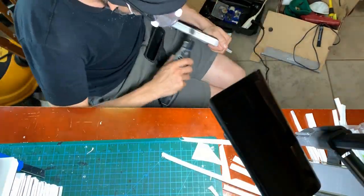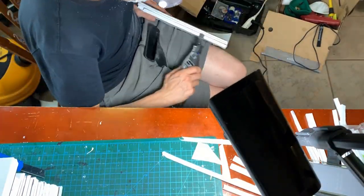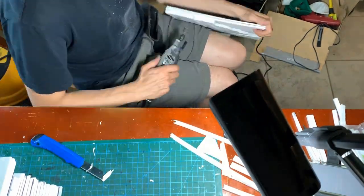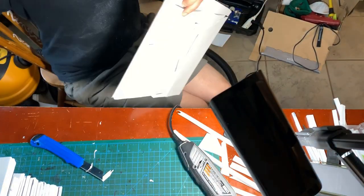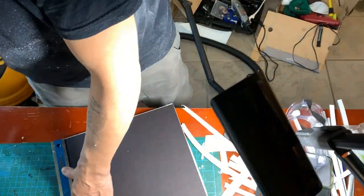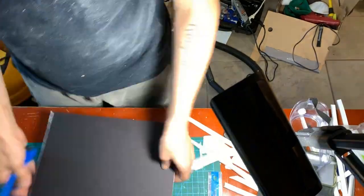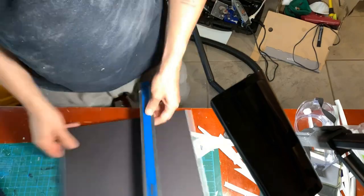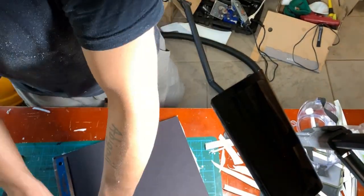I used my Dremel and a 60-grit sandpaper drum to clean up all of the edges. My Dremel was acting a little funny — being sluggish and losing power — so I decided to do as much as possible with the knife first. It can be difficult to cut thin strips off the edges of EVA foam, but carefully doing multiple passes with a sharp blade can make it a little bit easier.